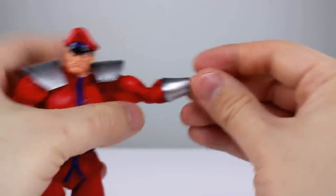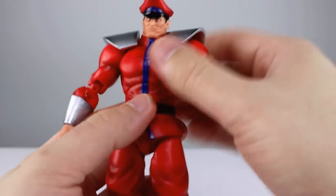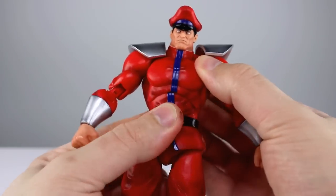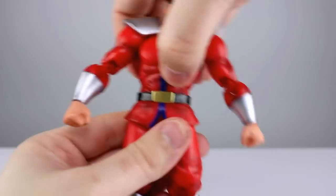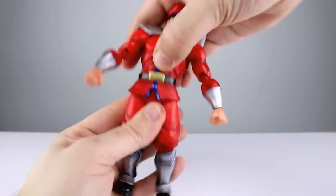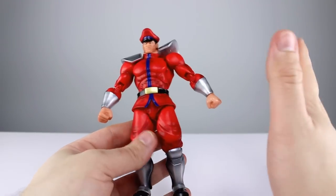We do have a swivel in the elbow which gives us a bicep swivel practically speaking, so that's good. For the wrists you have a little tiny ball hinge — you're not going to get a ton of range because the hands are big and the ball hinge is tiny, but that's pretty standard. For the torso it feels like just a single ball peg — rotation is limited, crunching is limited, and leaning to the side is very limited. The lower abdominal section is much better with a lot more range, so between the two you should have enough posability.